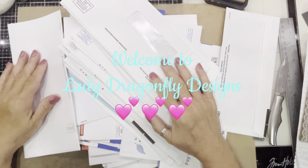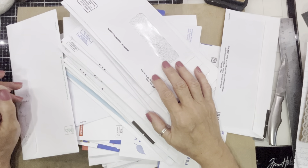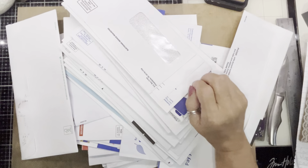Hello everyone, it's Kay Michelle with Lady Dragonfly Designs. I'm so happy you stopped by my channel, and if you're returning, thank you. Happy Mojo Monday.